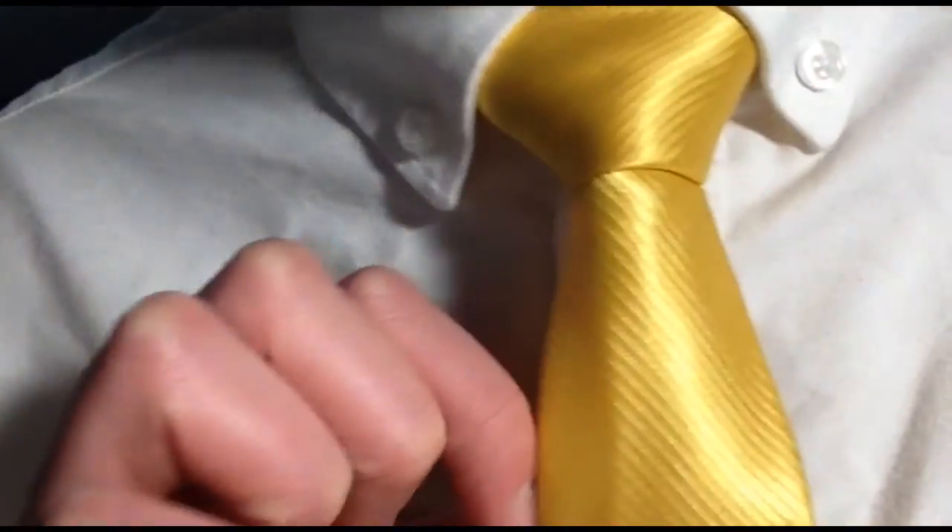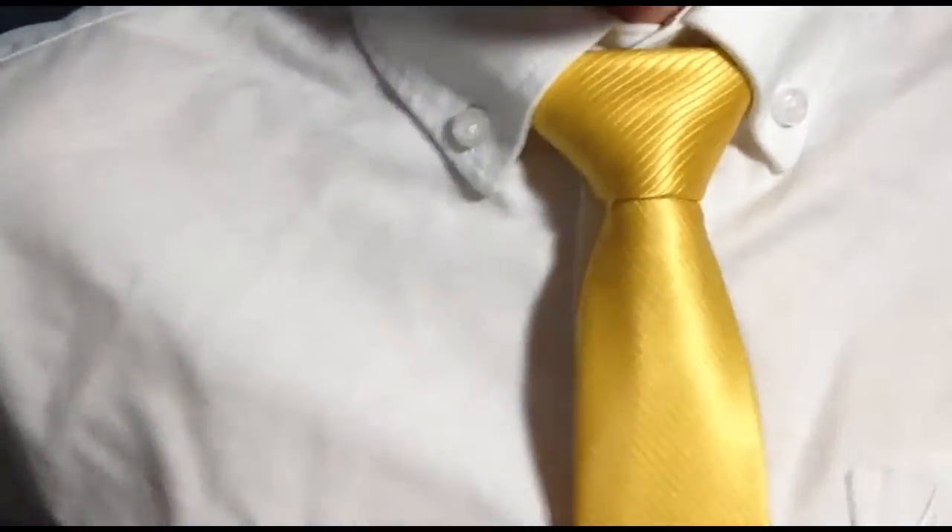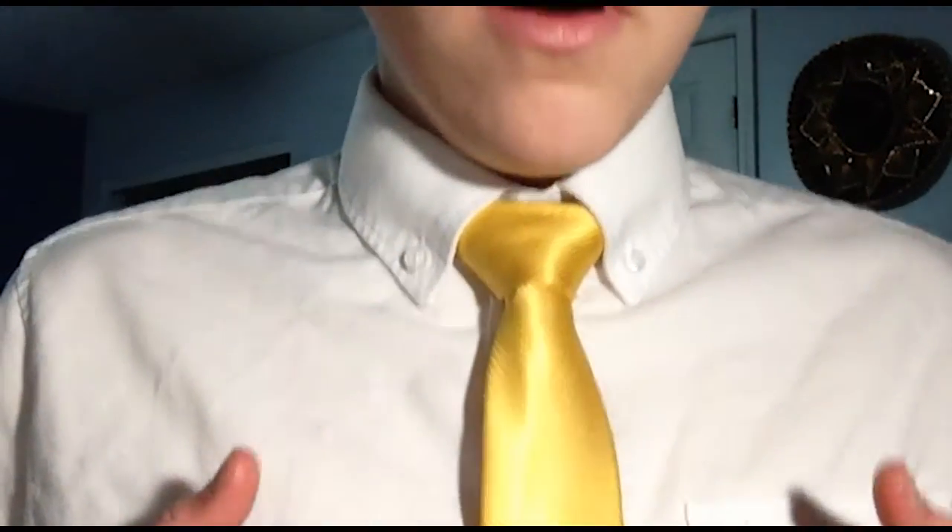The tie I'm tying it with is a bit of a shinier gold tie, and it's from a company called The Tie Bar, which I would highly recommend — very cheap ties, very well-made, tons of selection. This tie bar here is also from The Tie Bar.